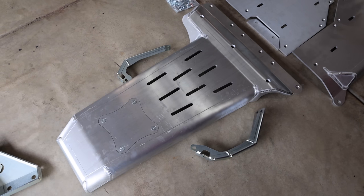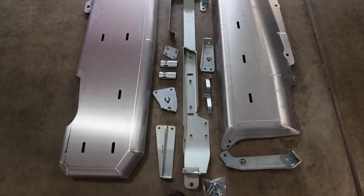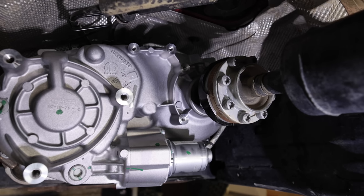Today we're in the garage and I've got all kinds of aluminum scattered all over here. What we are going to do is install some Artec aluminum skid plates, some inner fender liners, and a little exhaust protection on the Jeep Wrangler 392. At least it's back in the garage, which we will talk about once we get to the transfer case.